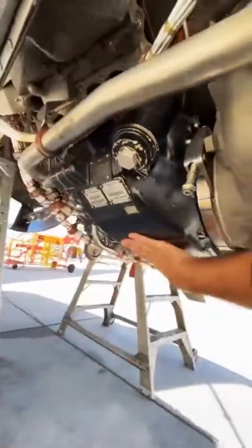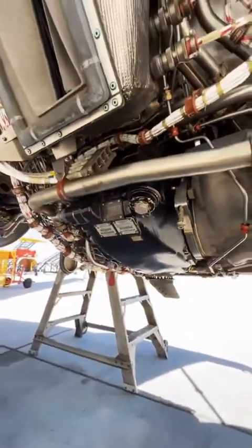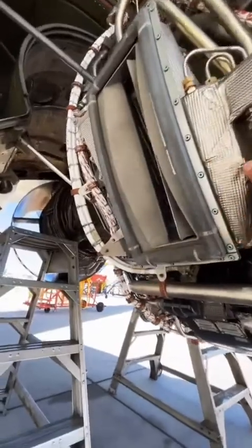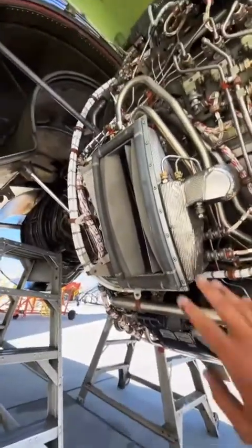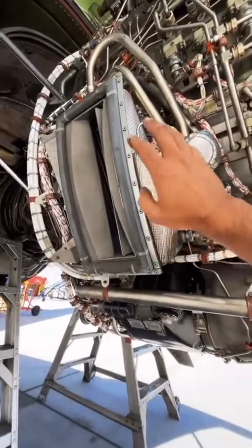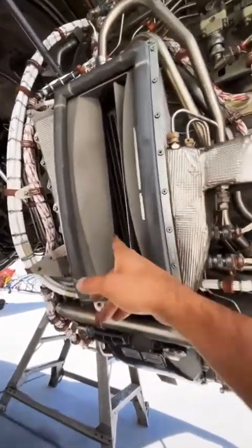As you can see, these chip detectors are everywhere. They collect any kind of metal particles within the system. That big thing right there is the IDG — integrated drive generator. Right above that is the ACOC, air cooled oil cooler. It works much like a radiator — it takes outside air and vents it through that little radiator to cool the oil.